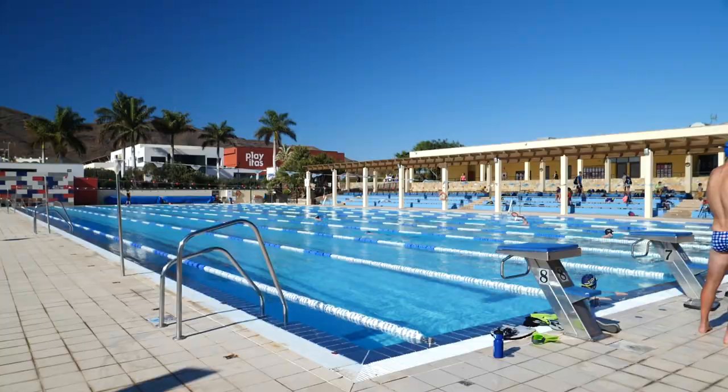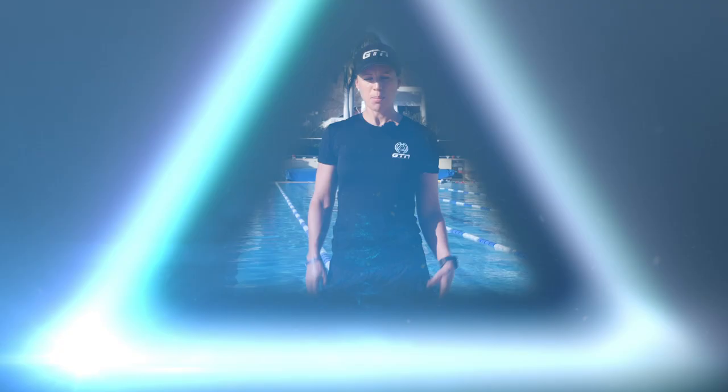As you can probably see, this pool behind me here at Playa Atlantico Resort in Fuerteventura is not your average public pool, but that's not going to stop me sharing my tips and making you better prepared for your next public swim session so you can make the most out of your very valuable time.